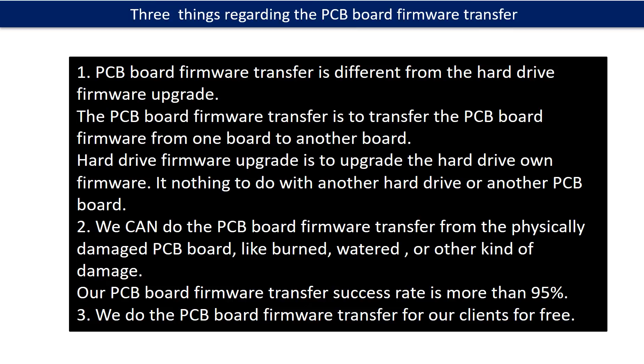Regarding the hard drive PCB board firmware transfer, we have three things to mention. First, PCB board firmware transfer is different from the hard drive firmware upgrade. The PCB board firmware transfer moves firmware from one board to another board, while the hard drive firmware upgrade upgrades the hard drive's own firmware — it has nothing to do with another hard drive or another PCB board. Second, we can do the PCB board firmware transfer from physically damaged PCB boards, like burned, watered, or other kinds of damage. Our PCB board firmware transfer success rate is more than 95%. Third, we do the PCB board firmware transfer for our clients for free.